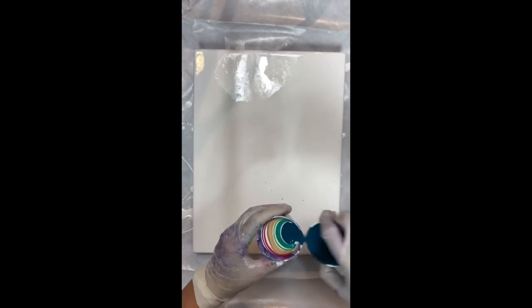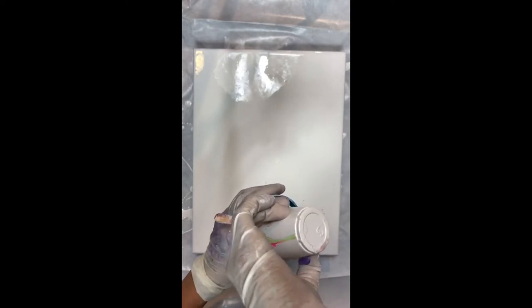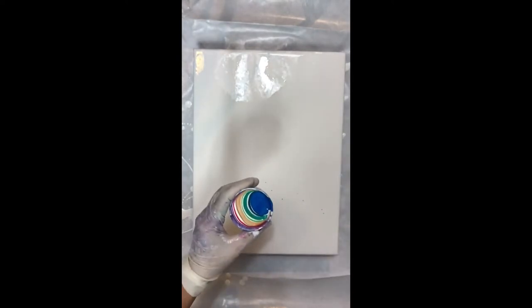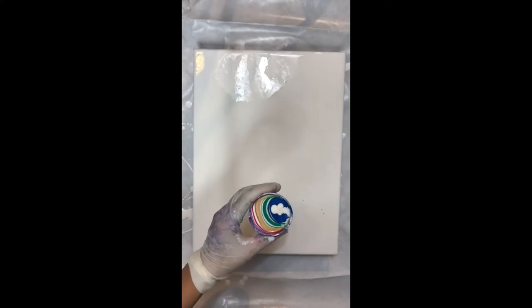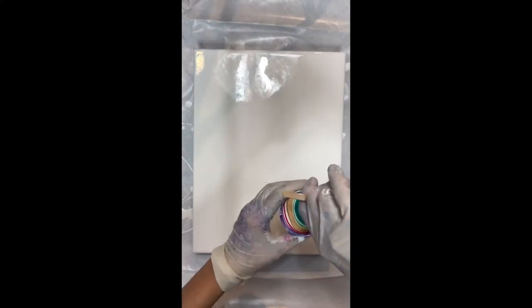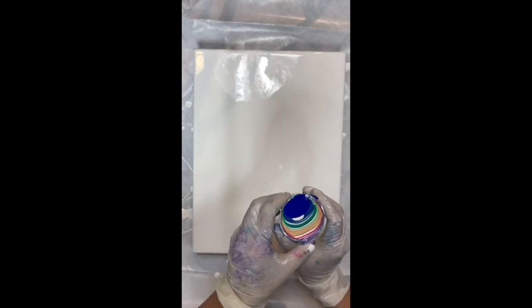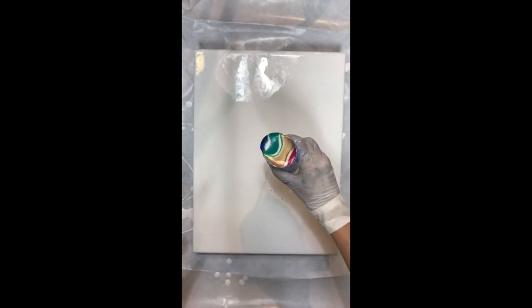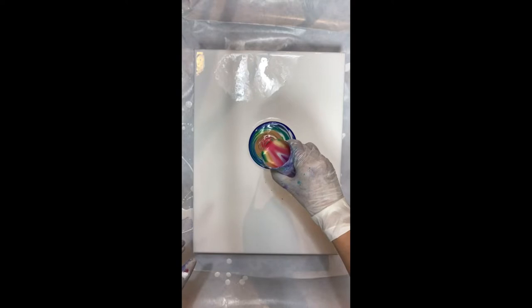I like to mix metallic and regular colors because it just makes things more interesting. I usually go from dark to light, though sometimes I go from light to dark or start in the middle. I make sure I never mix complementary colors together because that would make mud — I use a lot of complementary colors but keep them separated in the cup. Now I am doing the rain pour.